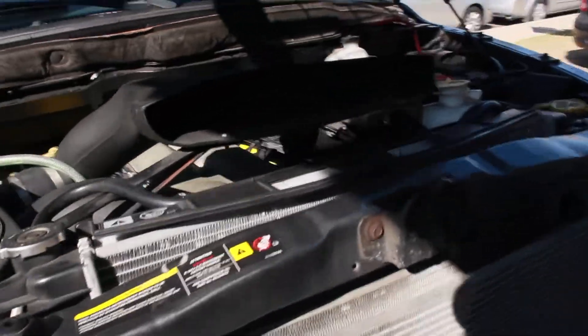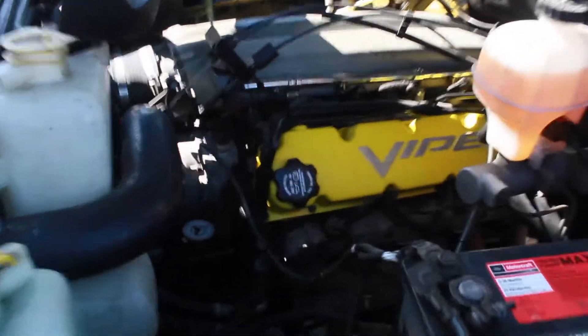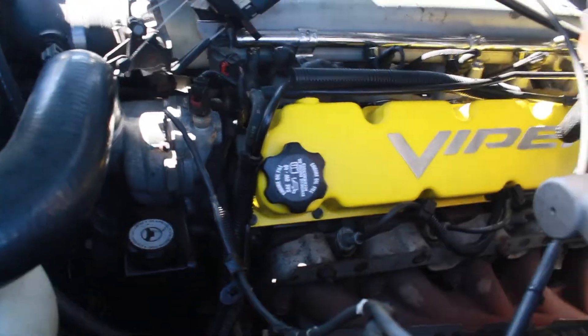We got some new oil lines and power steering lines. We removed the old ones and got AN fittings. So yeah, it's running good, no issues.